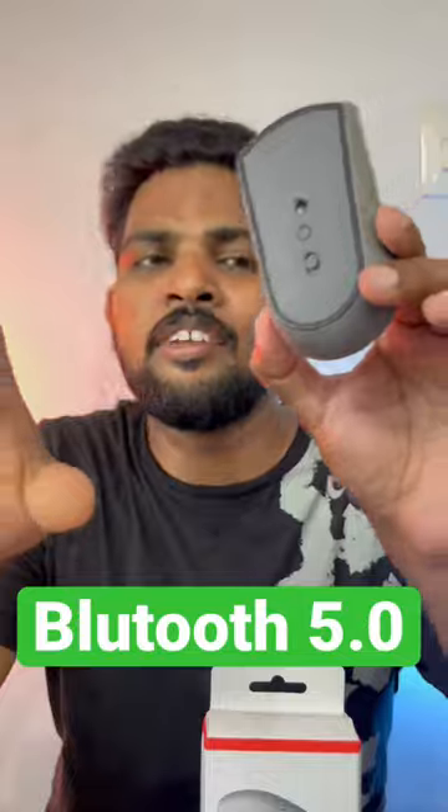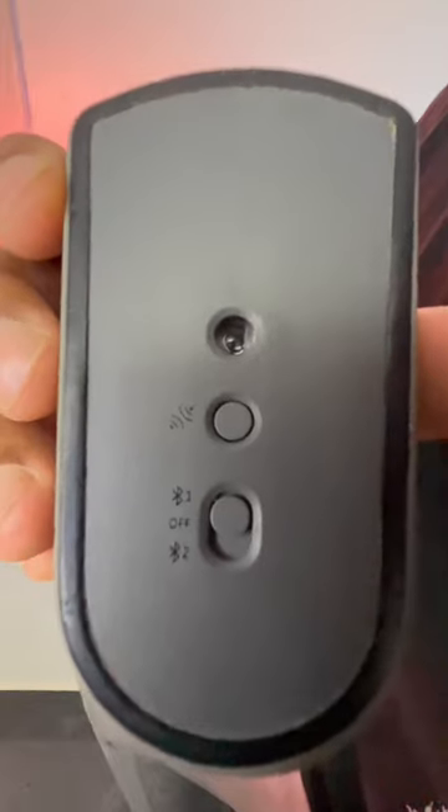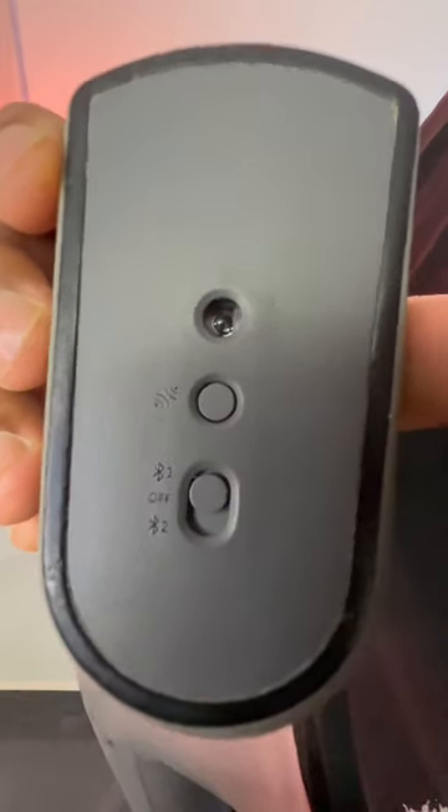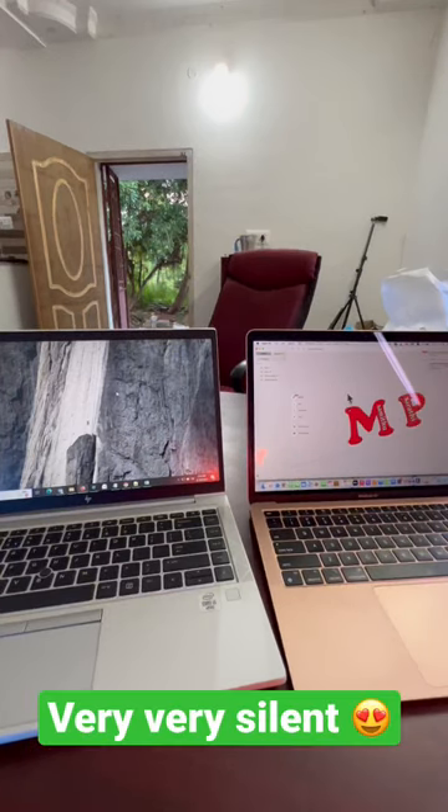Here is Bluetooth connectivity. We will connect two laptops in a moment. Use the pairing with Bluetooth — one laptop to one laptop, then another laptop to one laptop. It will connect instantly.